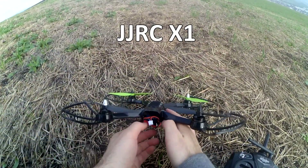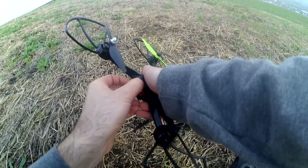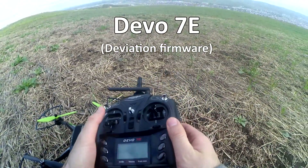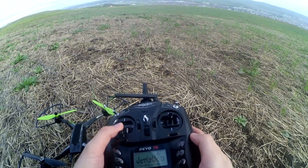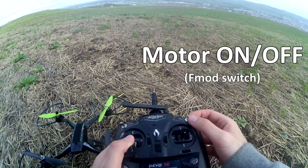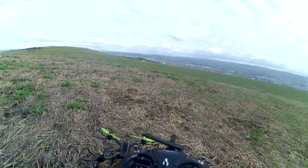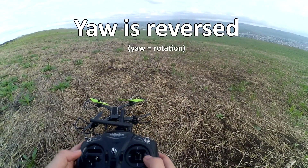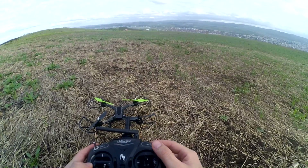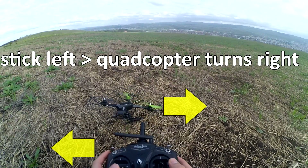Here's the JJRC X1, and I'm controlling it with the D07E radio which has the Deviation firmware. For some reason I can control the motor with this switch, but the yaw is reversed. Let's see how to reverse it back to normal — I move it to the left and it's moving to the right.